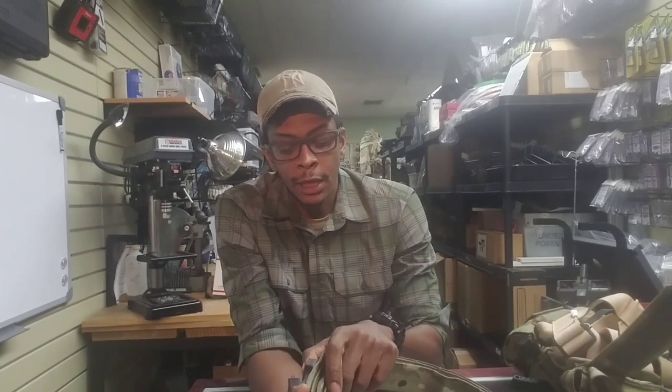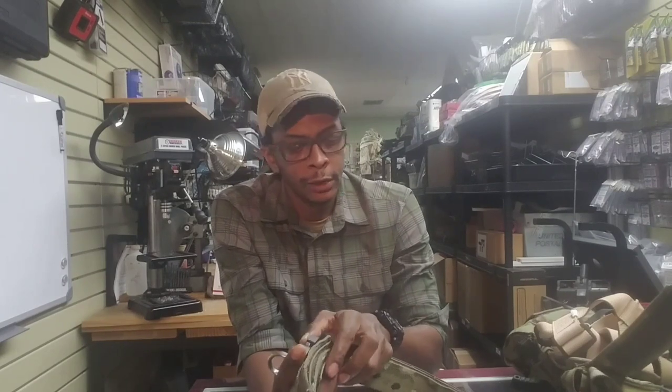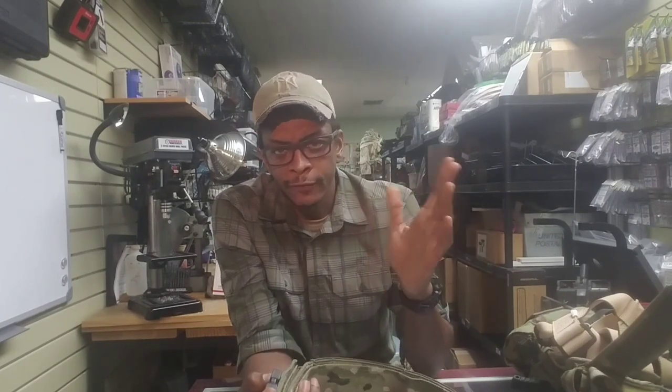The belt itself is a belt made by 21st Tactical out of Fayetteville, North Carolina. If you're ever in Fort Bragg, Fayetteville, Cumberland County area, stop on by and give the guys a holler. Probably buy something — they'll give you some good stuff, some good insight, make something custom for you. Really good folks over there.